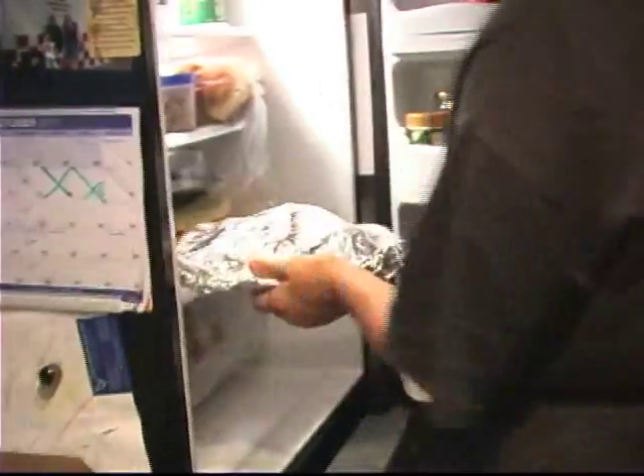You want to make sure that you're reheating it to 74 degrees Celsius or about 165 Fahrenheit. That will ensure that any leftover bacteria that could be found in the cooked meat is destroyed when you're reheating it.